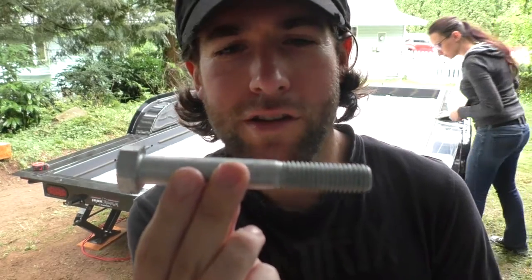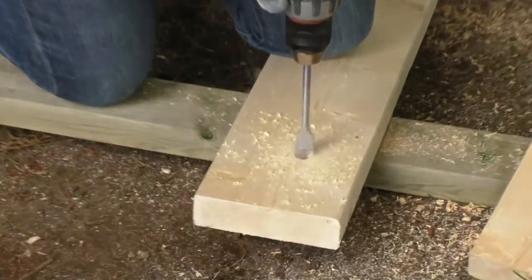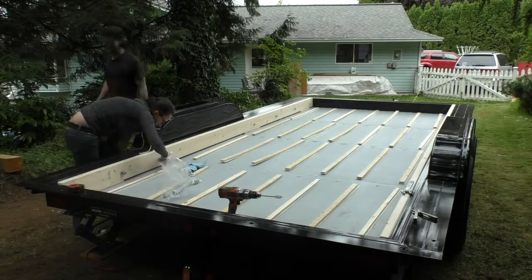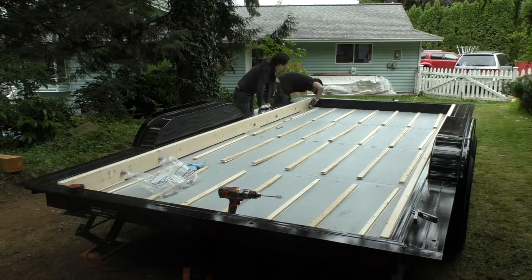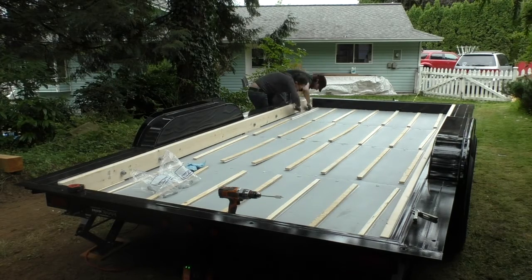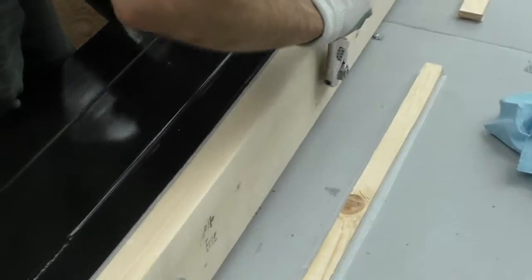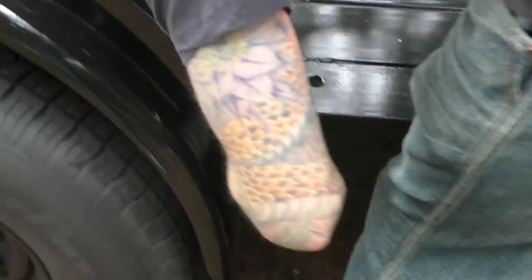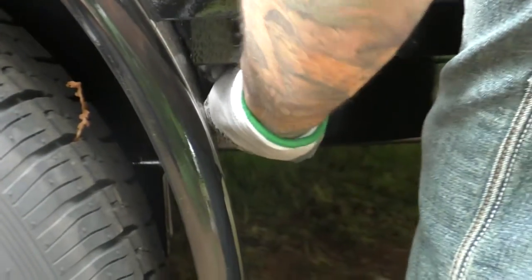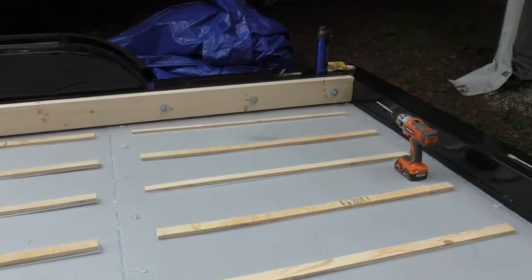We used 4.5-inch 5/8 bolts to attach these boards with a washer and a lock washer on the inside. They went in very snug and everything was a perfect fit. As Sean is tightening the bolts, we've got a washer, a lock washer, and a nut — just using a crescent wrench and holding it on the other side. As you can see, there wouldn't be room for a big washer in there anyway.